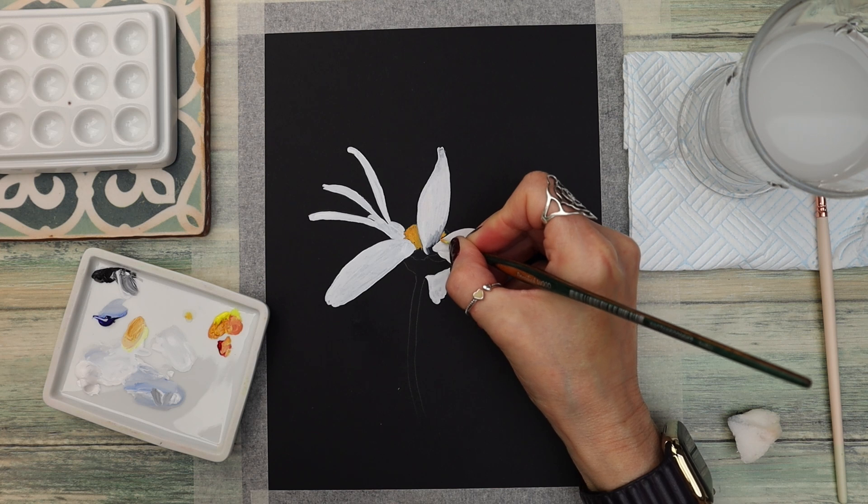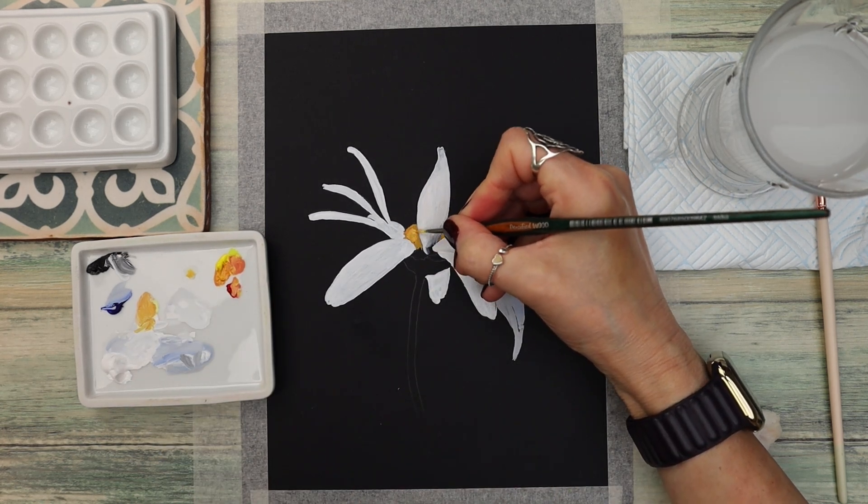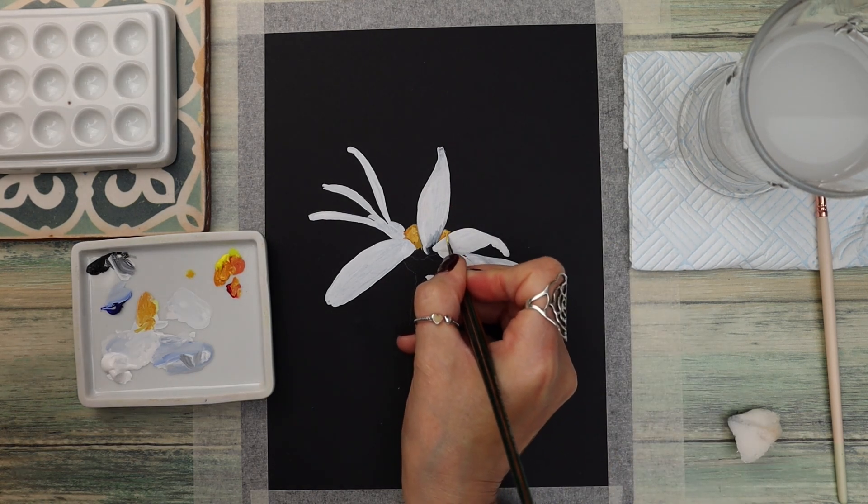Using that patting motion means I have full control over the application and it makes it easier to navigate the smaller areas. I'm adding a little bit more white to that mix just to add some texture using a dabbing motion as you can see.